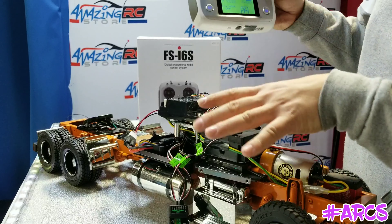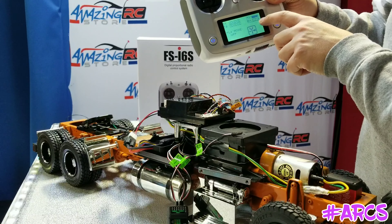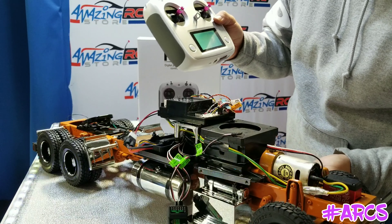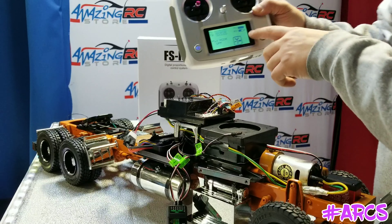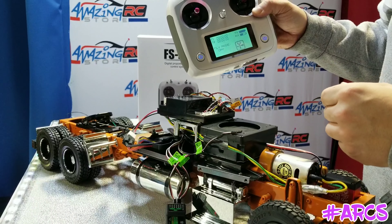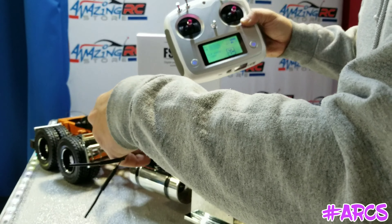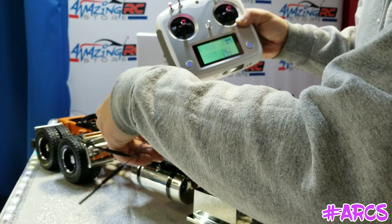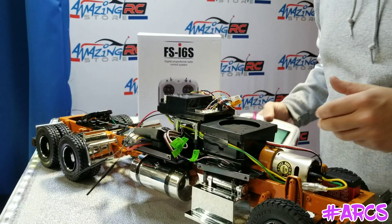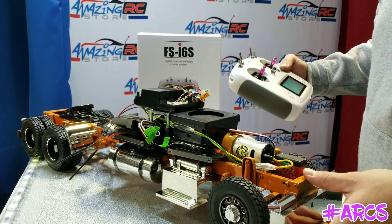Right now it shows a question mark because the truck is not on. Once we turn it on — I'll just hit the switch here — now it gives you the battery reading. It just lit up there. There's the truck, it's on.